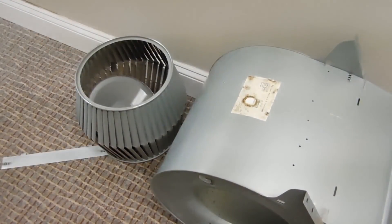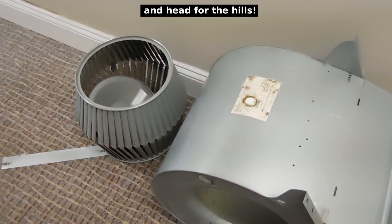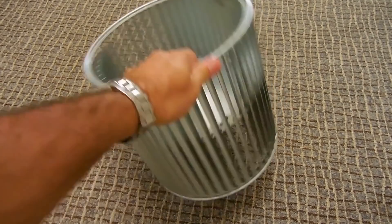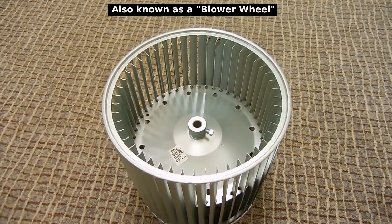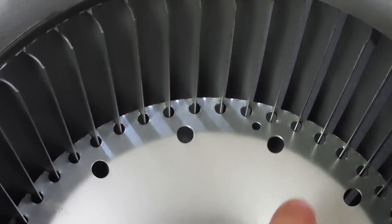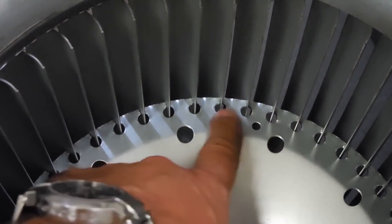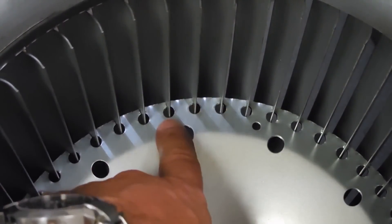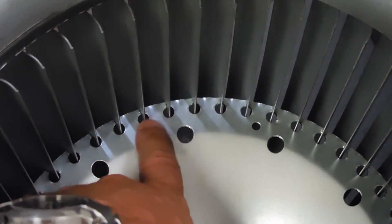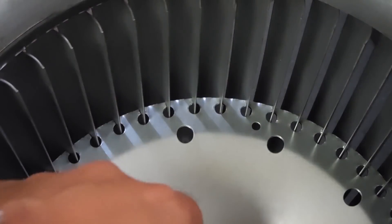Let's get another one, pop it in, and see if we can get this thing going again. This is the new squirrel cage we're going to be installing in the blower housing. On the new squirrel cage you can see that it's not welded to the hub — it actually has slots for each one of the fins to slide into, and that prevents what happened to the last one from happening to the new one.